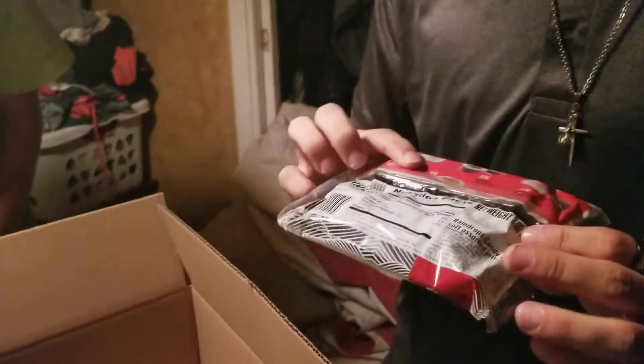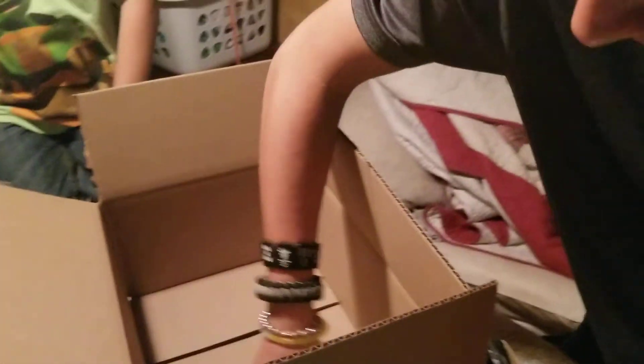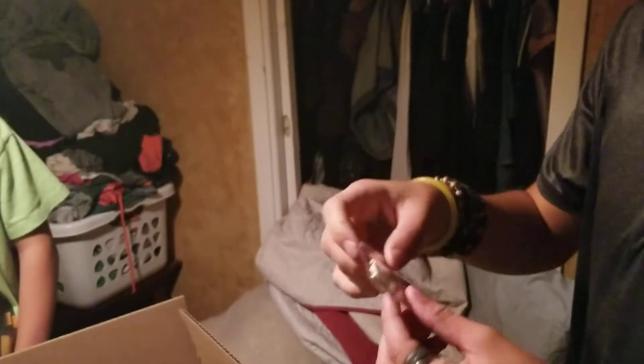And then our last one — it's mini candy sushi. Hopefully it doesn't taste like sushi, because I don't like sushi. It has sushi. The one I'm really proud about is the light one. We gotta try that out after. And then the Vat19 sticker — decal, keychain. That was pretty cool.